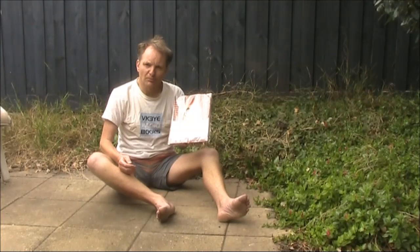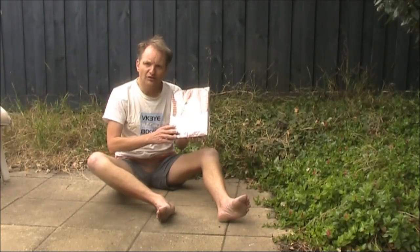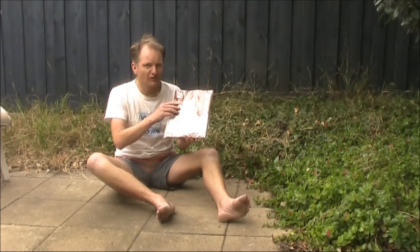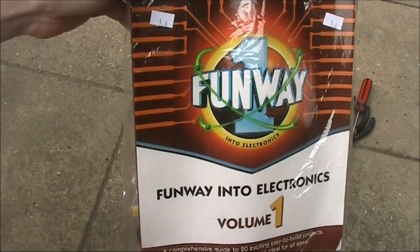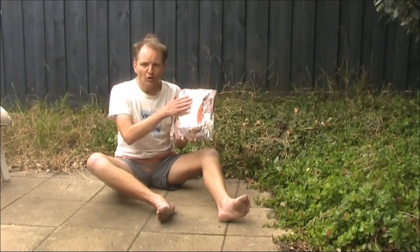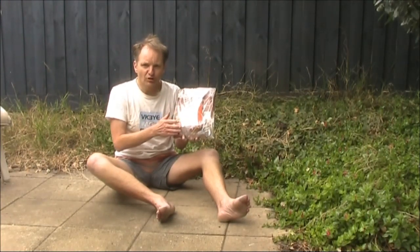I was at the local charity shop the other day and found amongst the toasters and kettles this book: Dick Smith Funway into Electronics Volume 1. The $6 price tag made it hard to resist. Not only was it a book, but all the parts were there — project kits for beginners into electronics.